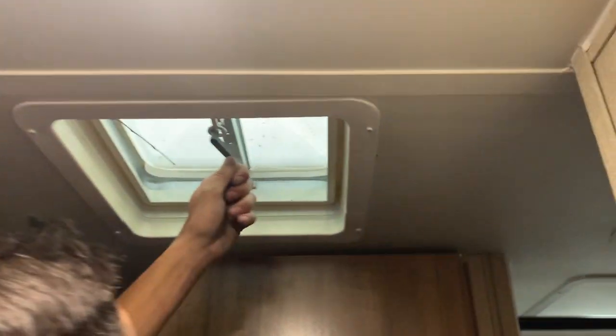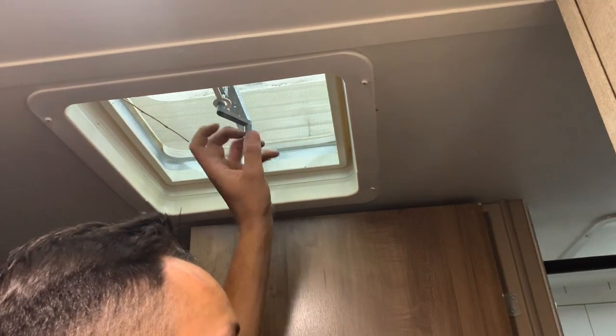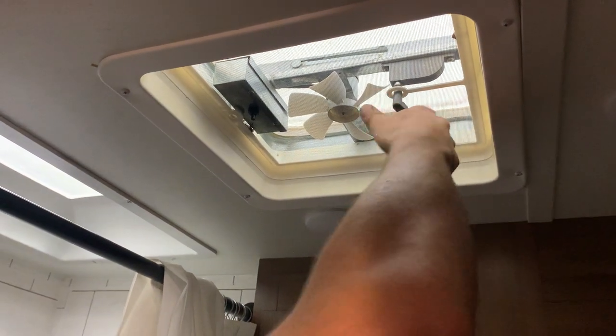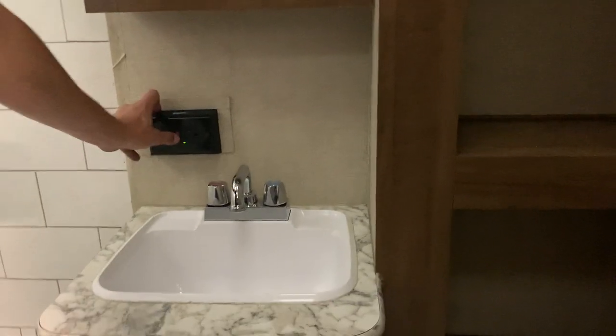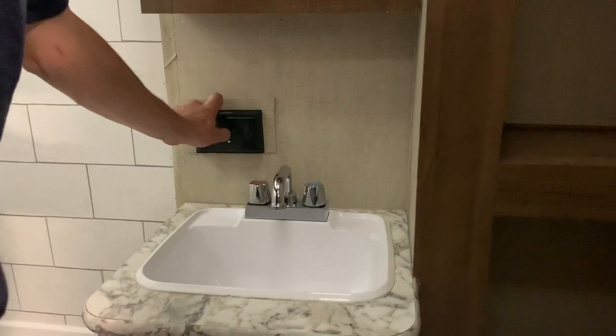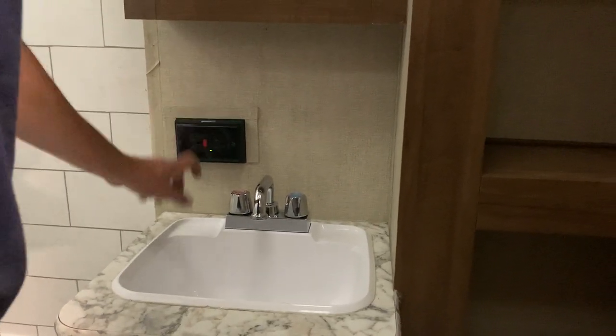You do have a couple of roof vents. The one in the kitchen area — it's good to crack that open if you're ever cooking on the stove, just to help evacuate some of those fumes. The one in the bathroom has a fan. The bathroom is pretty much just like home, minus the fact of having your GFI main outlet on the wall here. If you ever have an outlet that doesn't work, this would be the first place to check. You've got reset on the left and test in the middle — if this green light's on, it's telling you you have a good circuit.